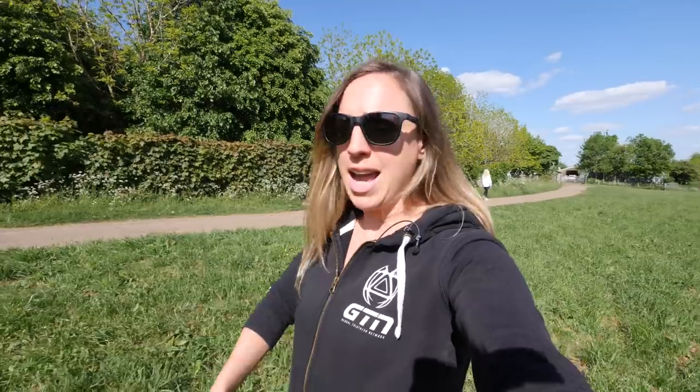Also, steps and hills are a great way because you basically have to pick your knees up high. Again, when you come back to running on the flat, it should feel super easy.